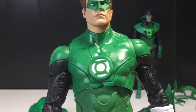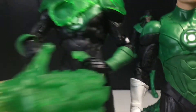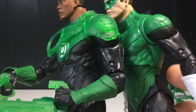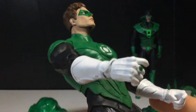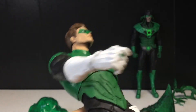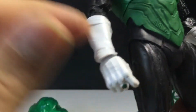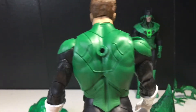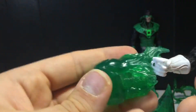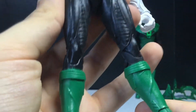You get the Green Lantern logo right there. This is the exact same body mold as John Stewart — same lines, same everything, just different paint. I would have rather had a new body mold to make it look a bit smoother, but it still looks nice. You get the ring there — I do wish the logo was sculpted on it, but it's fine. There's the nice white on the wrist, the peg hole on the back where you can attach the effect piece, and you can just slide it onto this hand.